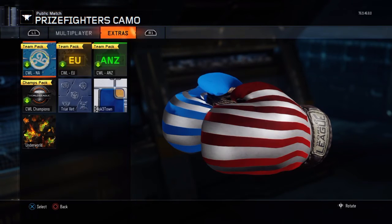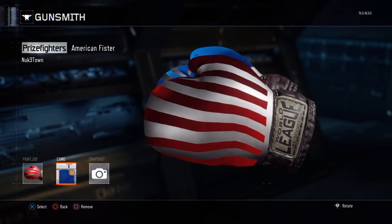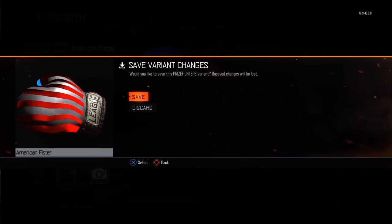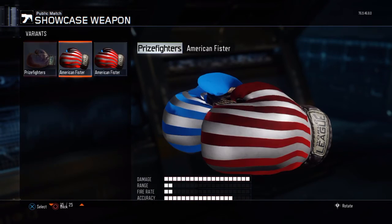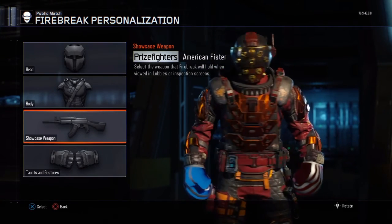If you just put the Newtown camo on, it makes it look really cool and all shiny and amazing. And that's pretty much your tutorial right there — that's how you make the American Fister. It makes it look really great, as if it's really glowing and shiny. Especially when you go in the lobby, people are like, how did he get his American Fisters to be so shiny or glowing? Because you watched this video and did this amazing trick.